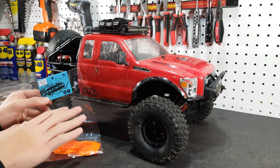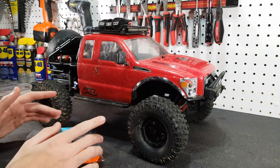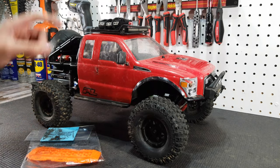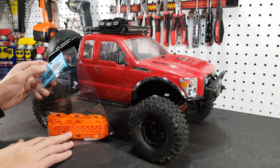Before we go over these parts, we just want to invite you guys to check out our website, our merch shop, and our Facebook page — you'll find all those linked down below in the description. All right, so now let's open up these sand ladders and check them out.